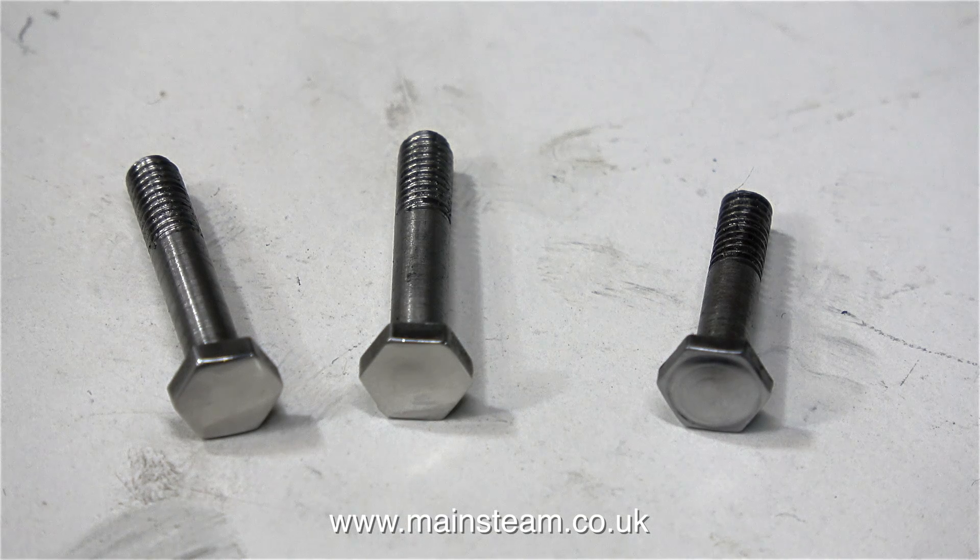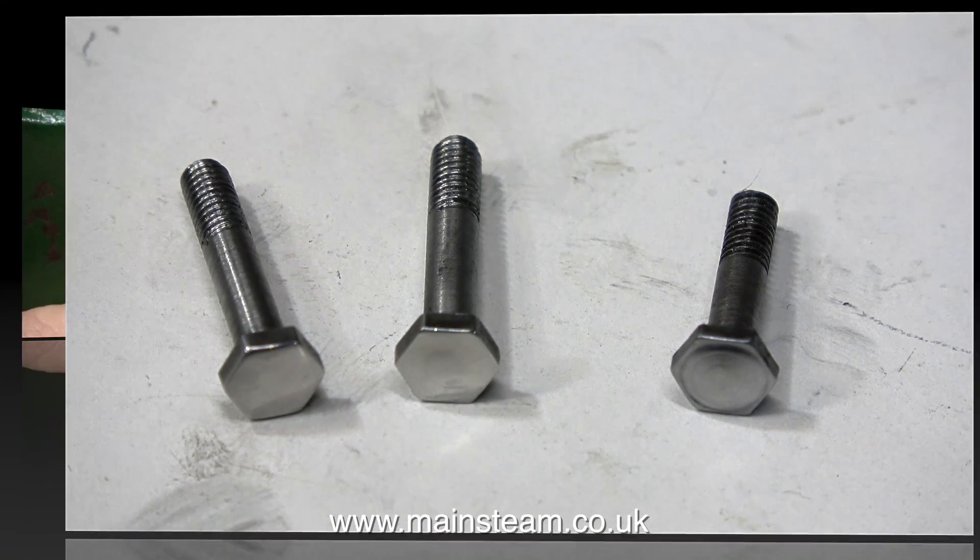Once the parts are polished up, the two on the left are the ones I've just made and the one on the right is the original. It looks slightly different but I couldn't machine it any more than that because it was too thin.